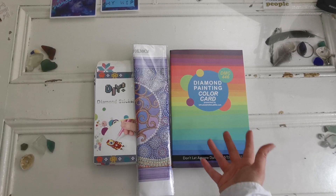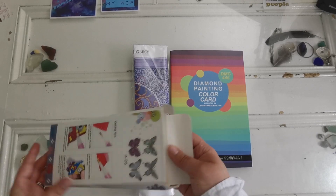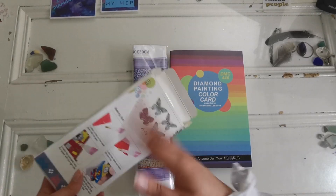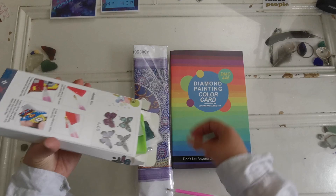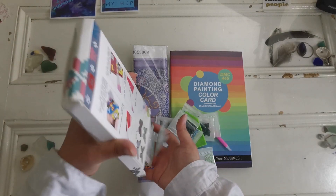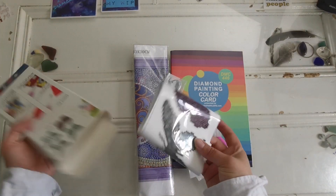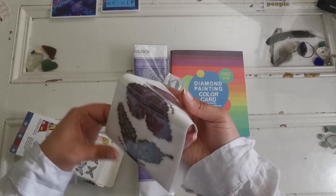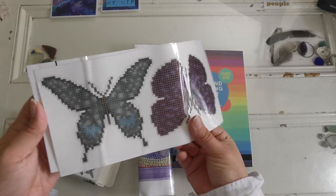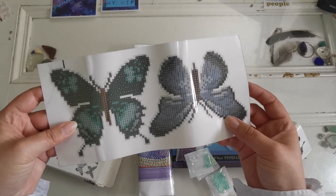Not everybody's kind of thing, but if you love being organized I would highly recommend getting one of those if you don't have the DMC version. Now these are stickers that I purchased. She sells these little sticker kits as well. These are square drills, which is interesting because usually these little sticker kits are round drill, but we have a couple of butterflies — a purple one, a gray one with some blue, a really blue one, and a green one. These are so cute.